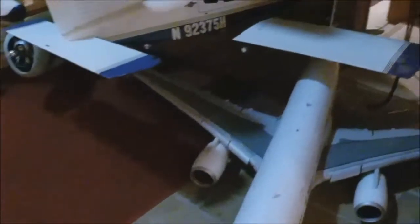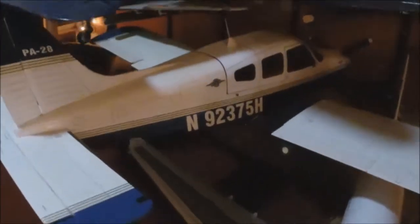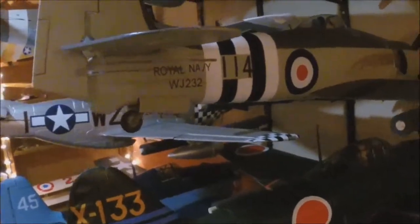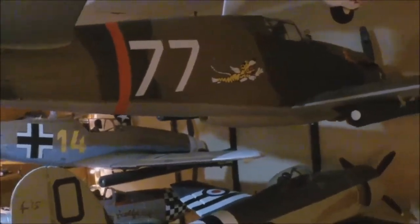There is a newly acquired Supreme Hobbies A330. There's an old CMP Arrow, one of my first ones. There's a FMS 1400 Corsair, FMS 1400 Zero. There's an AVS C-Fury 1200 from Hobby King, and a 1400 P-40 also.